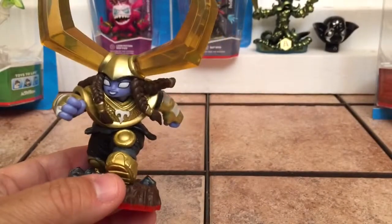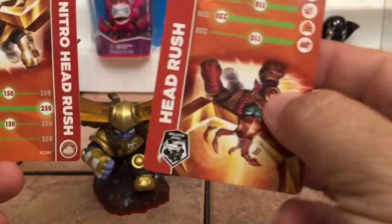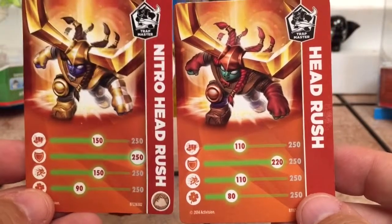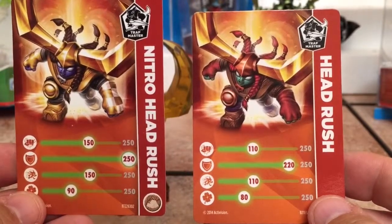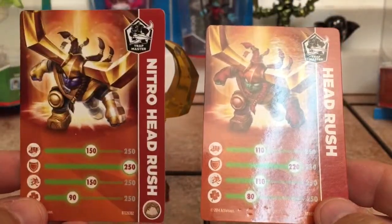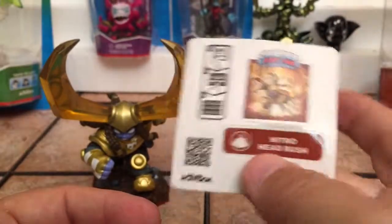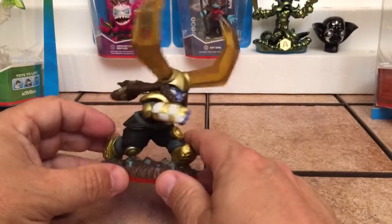We'll put Headrush out of the way and compare their cards — Headrush upside down compared to Nitro Headrush. Headrush has 110 on attack where Nitro has 150; 220 in defense versus 250 for Nitro Headrush. Headrush has 110 in speed, 150 for Nitro, and 80 for luck versus 90 for luck on Nitro. So that's the difference in power stats. In the package there was a sticker hiding the code — I use those, I play Lost Islands and the codes can help, and who knows what else might come down the pike that you can use them for.